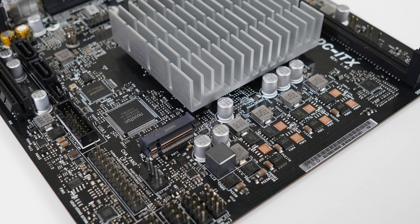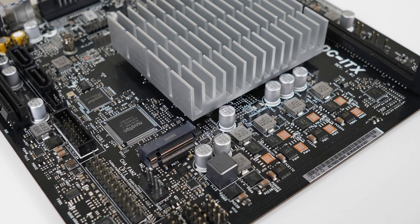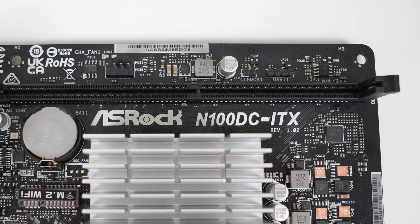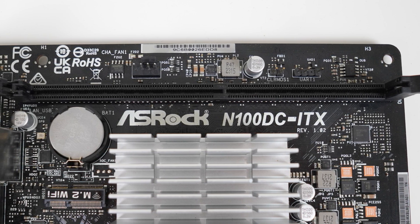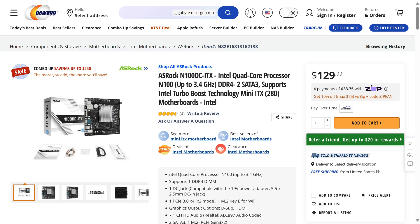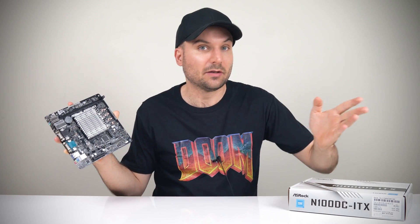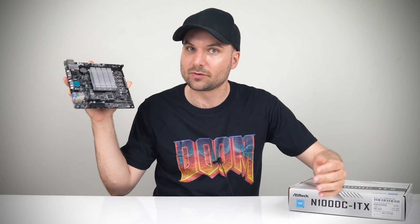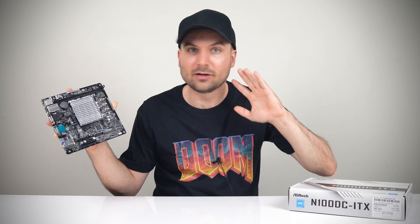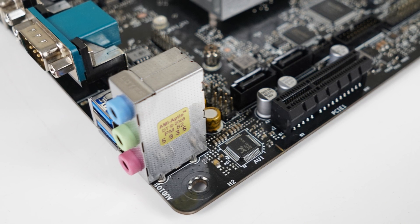This ASRock ITX board is an interesting piece of tech. It features a fanless Intel N100 4-core SoC with a desktop RAM slot and more expansion capabilities than your average mini PC. At $130 USD, it seems relatively cheap. However, unlike a mini PC, there are a bunch of extra parts you need to bring to this DIY party to get it started. But the cool thing with boards like this is you can put it together just the way you like it. So, what do you need to get up and running and how does it perform?